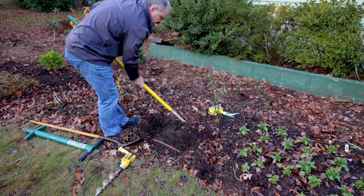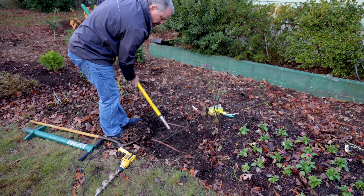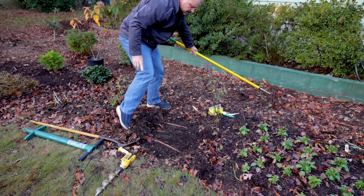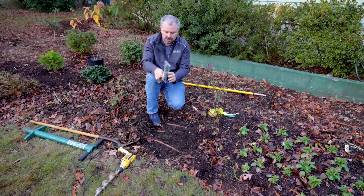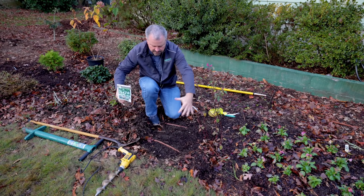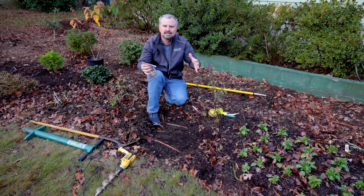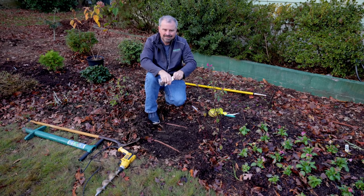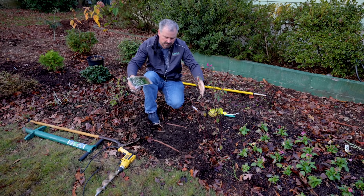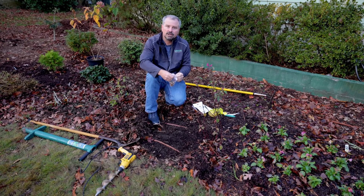I'm going to plant these galanthus bulbs here. They don't need to go very deep — they're generally speaking very small bulbs. I like to put snowdrops or galanthus in a pretty tight cluster so they naturalize an area like this. They're very hardy, they come back every year, but I kind of want a dense display of them. The flowers are kind of small, not that showy if you just have one plant by itself, but if you put them in a pretty tight cluster — I put them maybe about 12 bulbs per square foot, something like that.